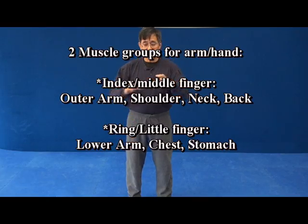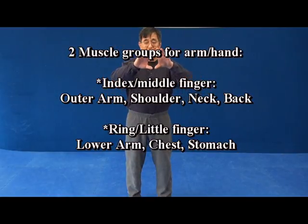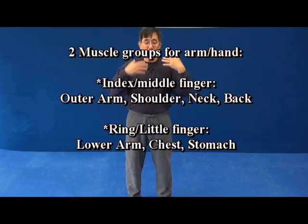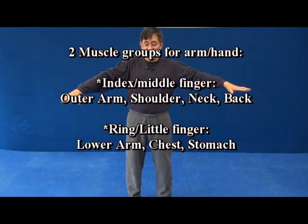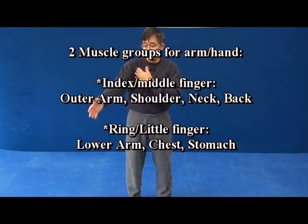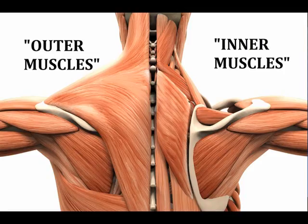If you look at a muscle diagram — like a body that just shows muscles — you'll see that these muscles fall upon our body almost like a cape. And underneath, there's all the rest of the muscles.